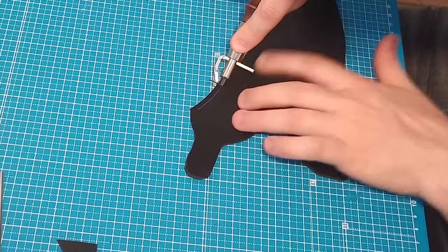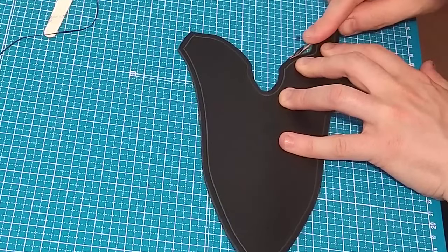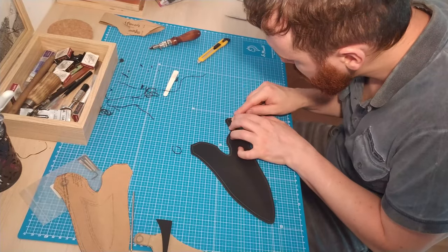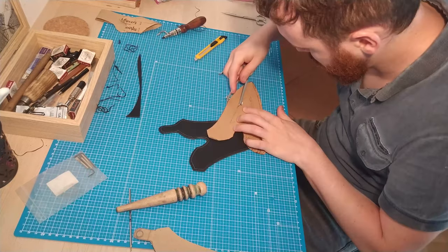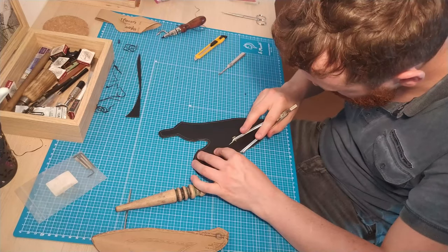Before we start, this episode is going to be a little bit different than the last one because my experience in leather work is much lower than my knife making experience. So between the comments related to the leather work, I'm going to focus on something that is probably much more valuable for you, and it is the designing.